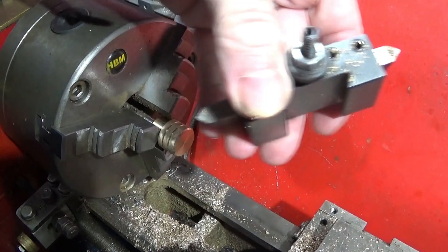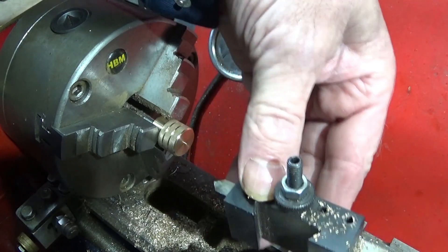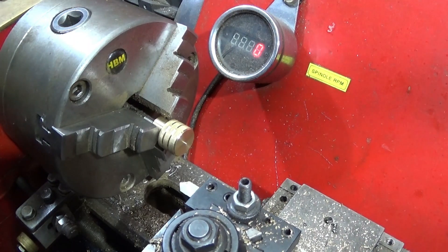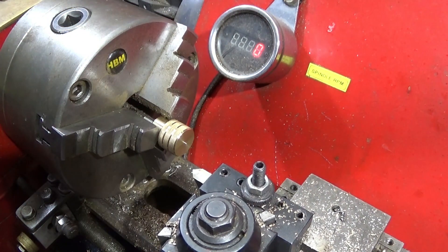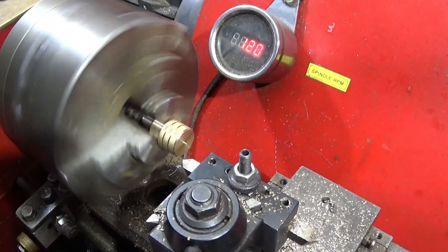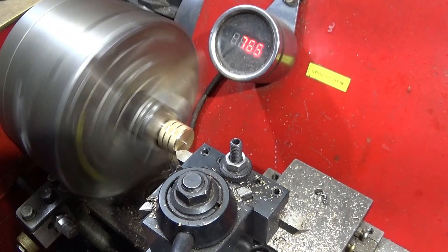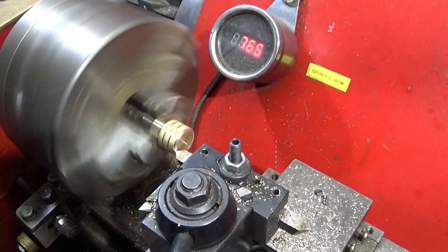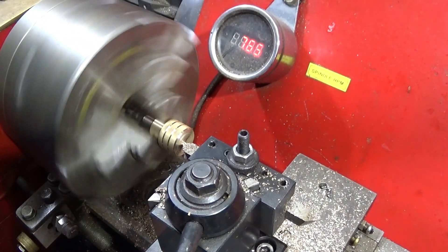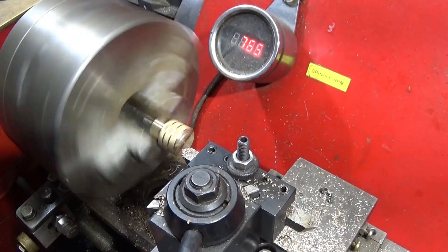To finish off, I've turned it around in the jaws and I'm going to use my HSS tool again — using this end this time. It's a very handy tool having two ends; you can use it on both sides of the tool post. So I can skim off the back face, taking that little pip off, and make the chamfer bigger if needed. Then I'll put one decorative groove in this face as well.